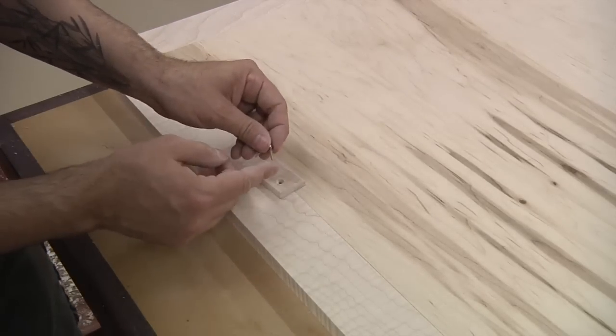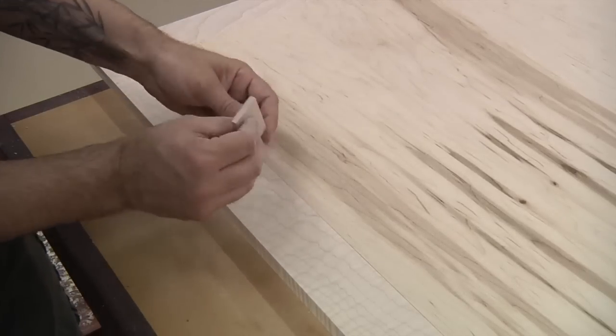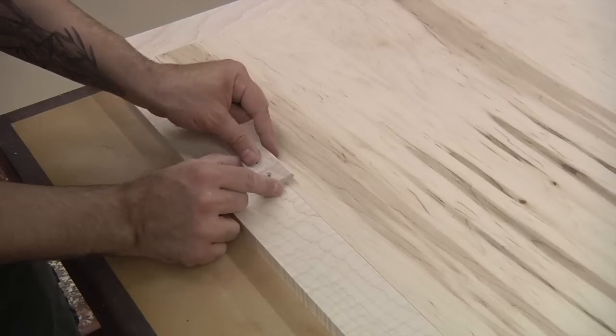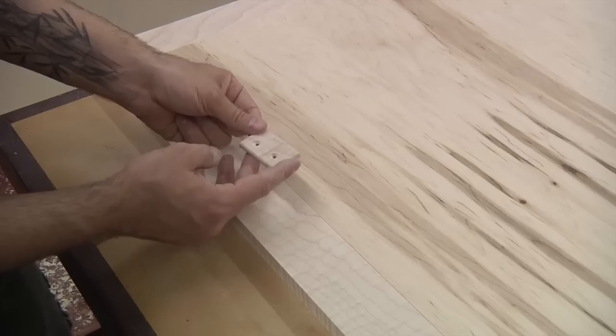We can drive in some three-quarter inch number six screws to make sure everything is firmly attached — no glue on this. I'll also want to pre-drill a little bit into the frame. We'll do that after the stain and finish are applied. This is as far as we'll go with these clips for now.